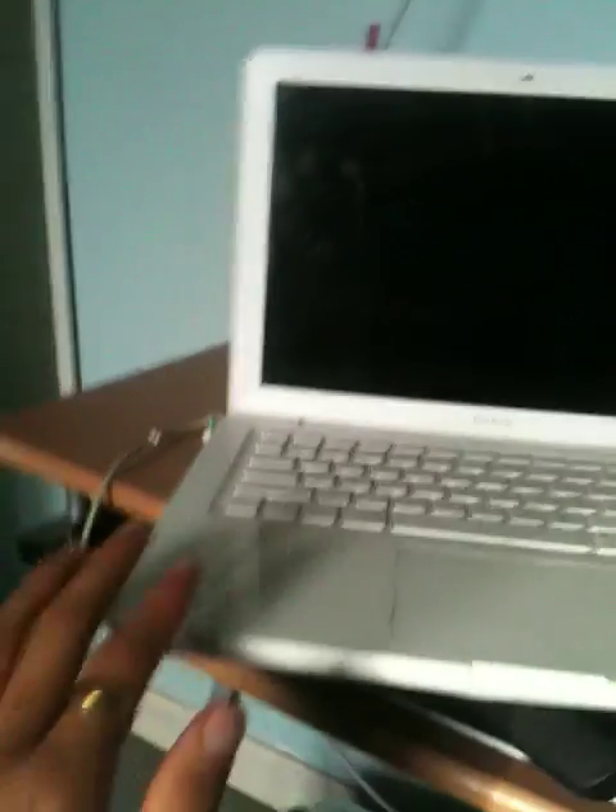Hey guys, Jesse here again. I'm going to show you how you can get your MacBook to work even without your screen. As long as you have power to your Mac, you should be fine.